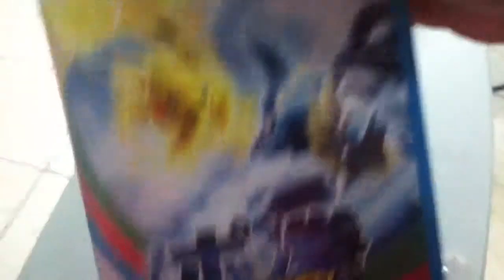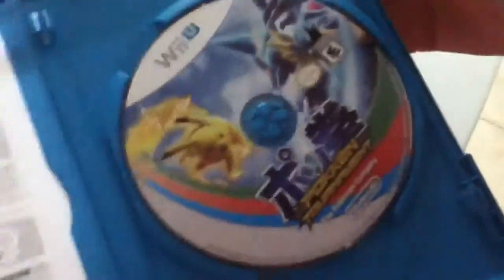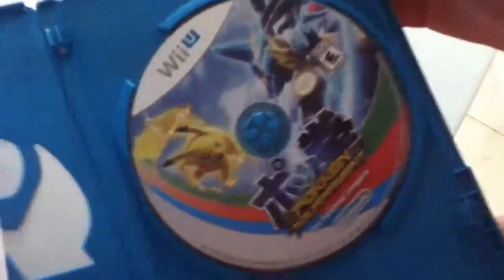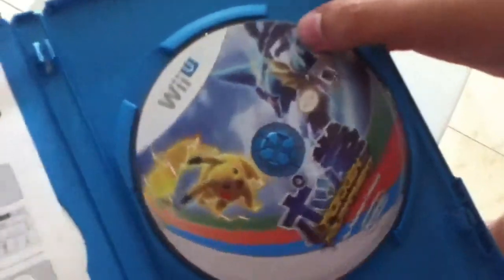No, no, no, just get rid of everything. Pokken Tournament. It could work with Amiibos. All new Pokemon Battle Experience. Let's open it. There's no manual inside, but there's a tutorial. Why do we have no manual? Because there's a tutorial in the game. The disc looks really, really nice.